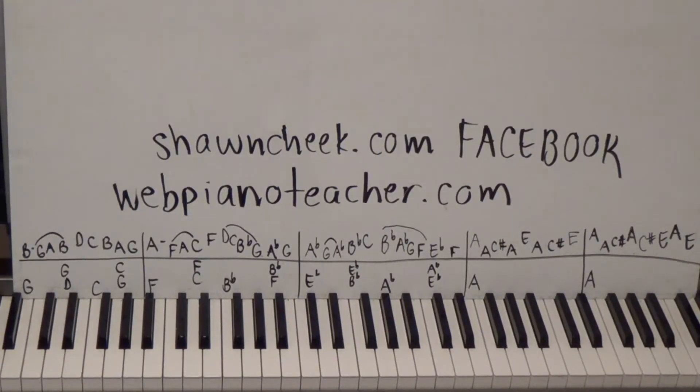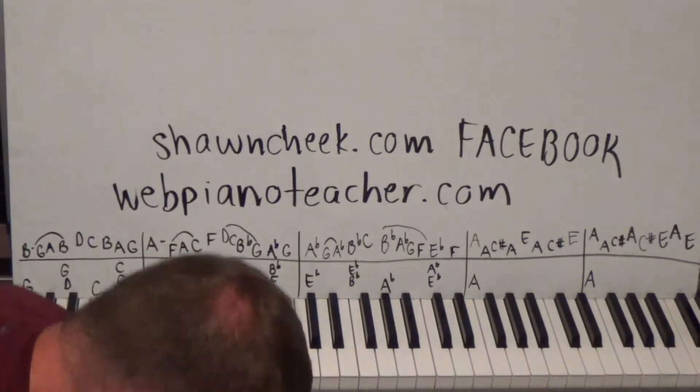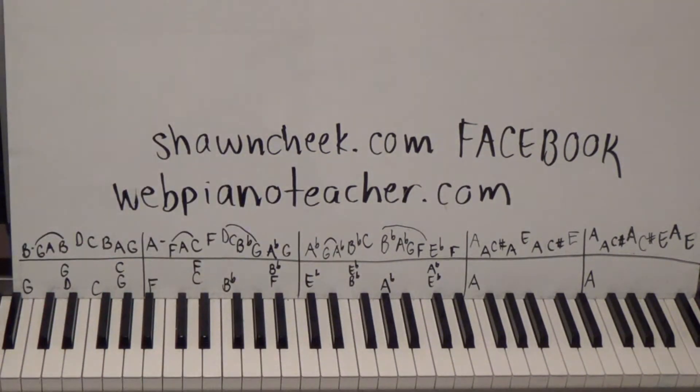All right guys, this is the 27th hired request — 'Light My Fire.' Great song and I'm sure glad someone asked me to do this. I like this one a lot. It's a version that has the melody in the right hand, for those of you who like to play that kind of thing, and also the big solo all through it. I do that as well. But let's listen to the intro here.